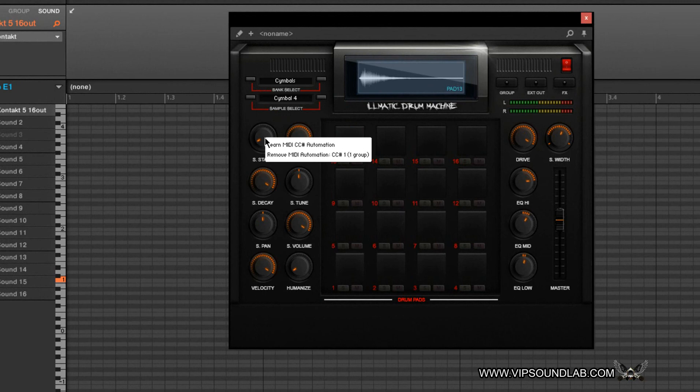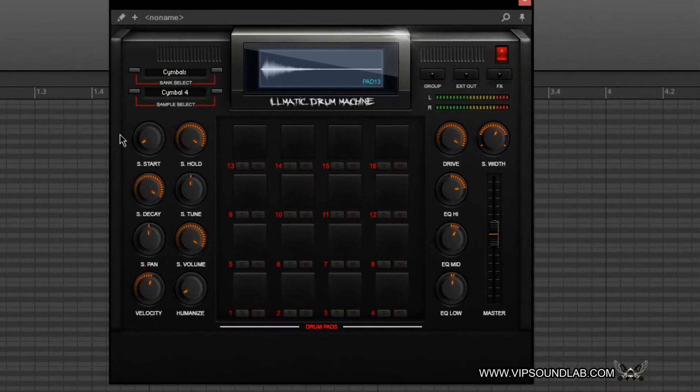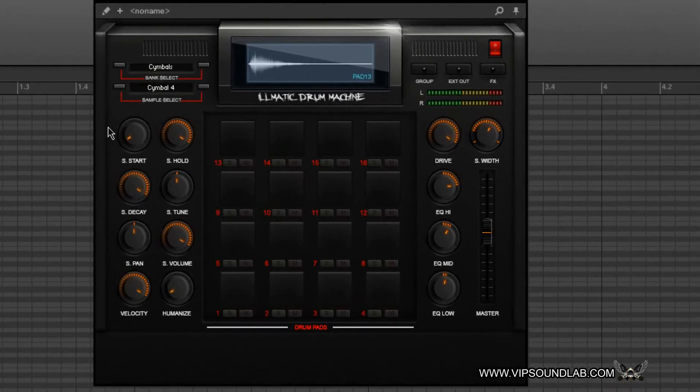If you have a third-party plugin where everything is not mapping, you can use right-click Learn MIDI CC automation on some plugins — not all, but some — and get things mapped out that way. For example, velocity, stereo width, pan, tune — you can tune your samples — decay, hold, sample start, and all that good stuff. It still maps out seamlessly. The emphasis is just mapping out your controls and parameters seamlessly.